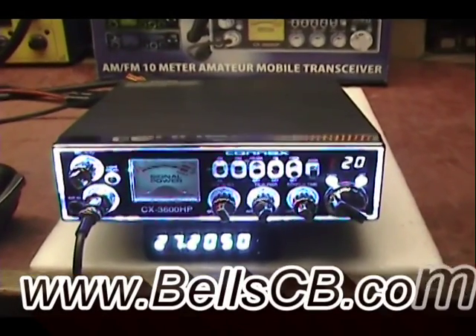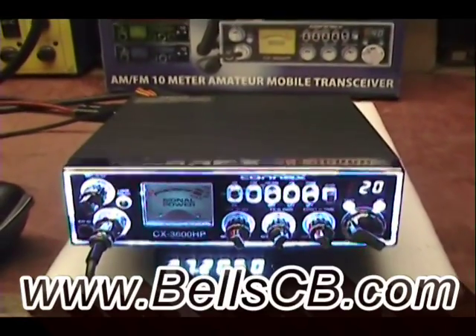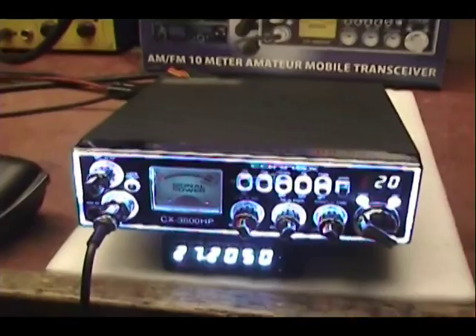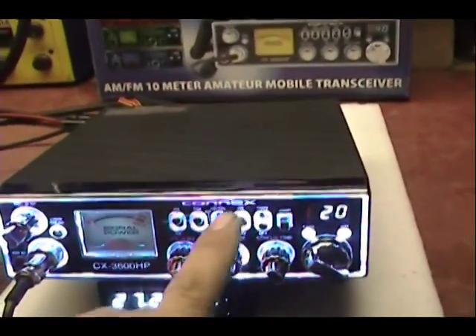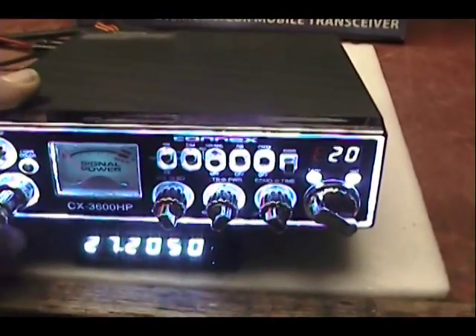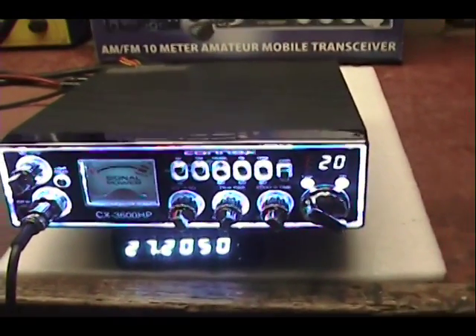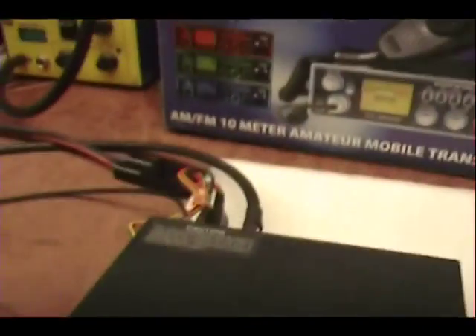Hello everybody and welcome to Bell CB. I'm doing a Connex CX3600HP today. This tune-up report is for John in Nevada. He asked me to put a frequency counter on here, do some alignments, and to put a noise toy in that we put on the channel 19 switch. He wanted the noise toy to start with a key-up ping, like a doorbell ping, and then end with some background music correlating to his handle, Magic Man. Alright, we'll take a look at that in a minute. Let's take a look at the tune-up.